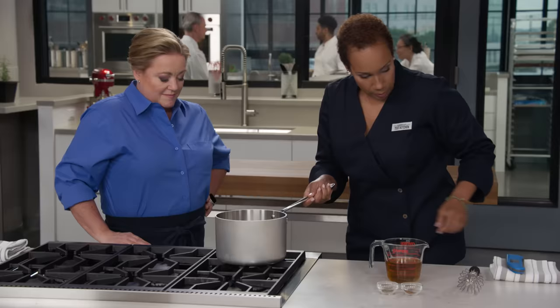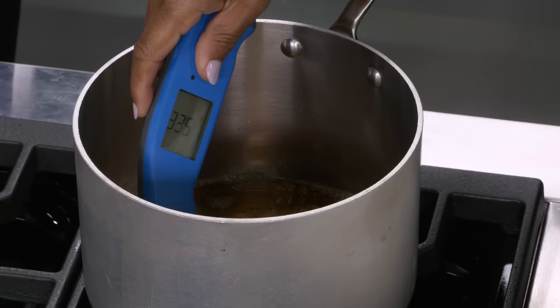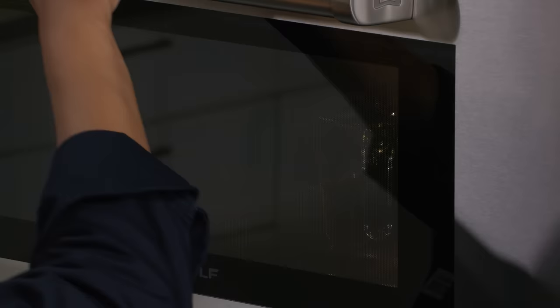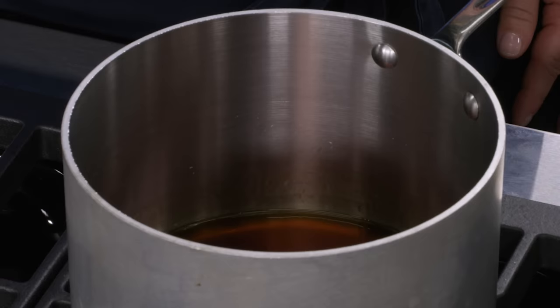Give it a couple of swirls to even it out. It looks beautiful. Temp it — we want it to be 360 to 370 degrees. Once we hit that, take it off the heat. We need to add vinegar, but first the vinegar needs to go in the microwave for about 90 seconds until it's a little steamy.